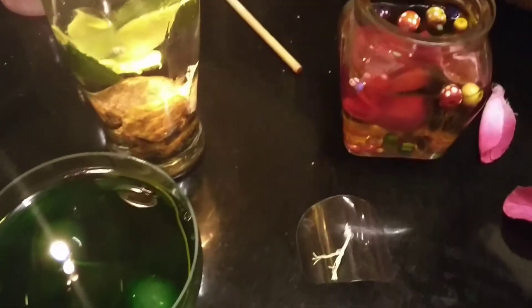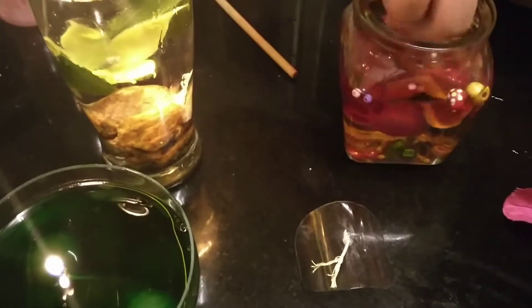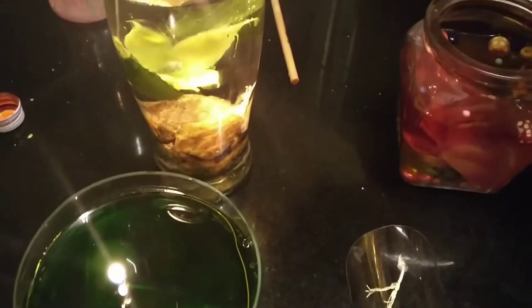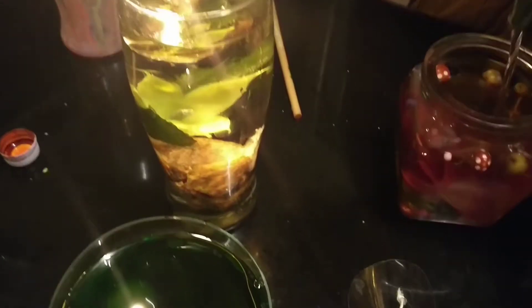And now I will put some petals in — like one and two. With the help of my ribbon stick, I will push that down. And now I will put some olive oil. And done.